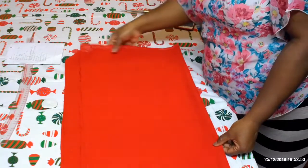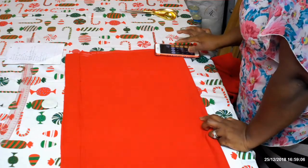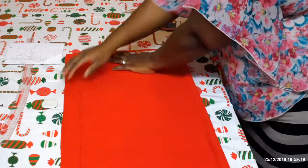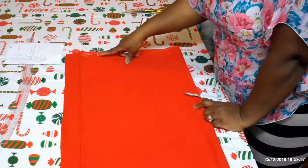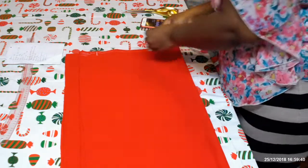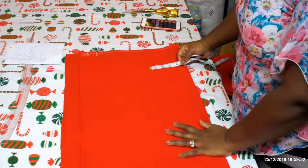Now we're going to take the waist measurement and divide it by four since the fabric is folded in four. Mark it down, then add half an inch seam allowance. Because this fabric is stretchy you don't need a lot of allowance — I'm adding half an inch to the waist. You could add one inch if you prefer.